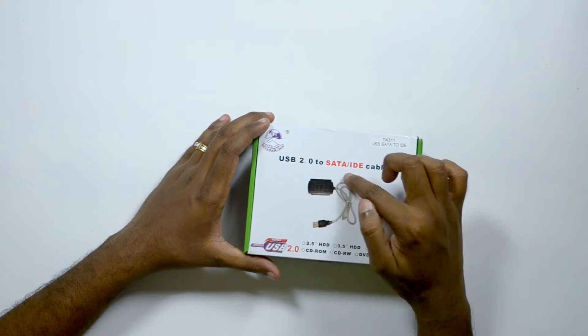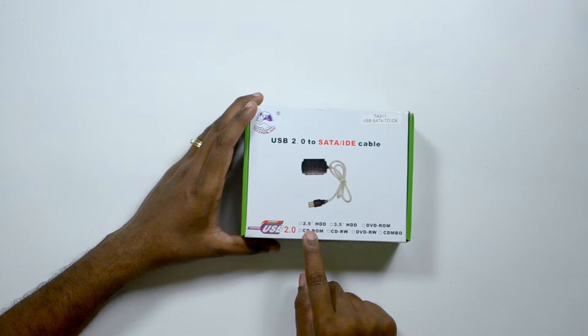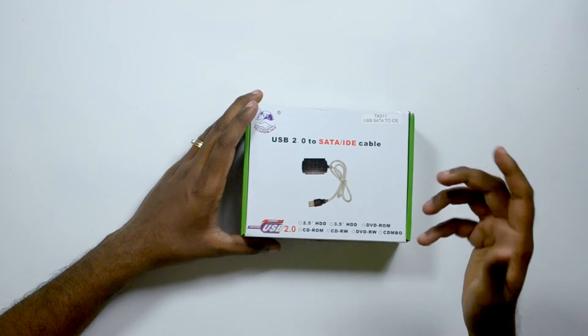So, USB 2.0 to SATA and IDE cable. It supports 2.5-inch hard disk, 3.5-inch, DVD ROM, CD ROM, CD-RW, and so on.